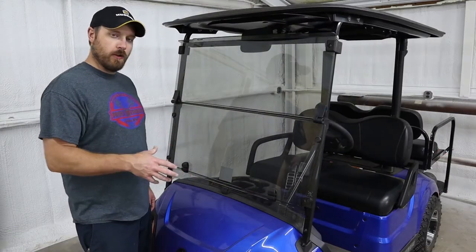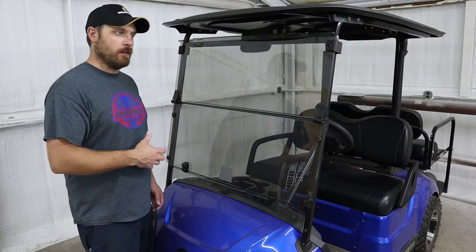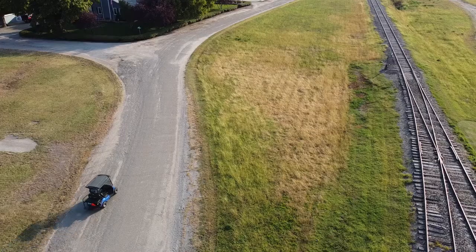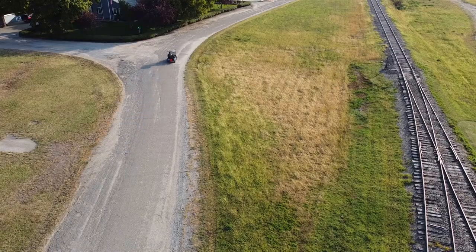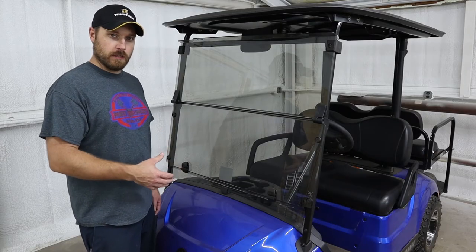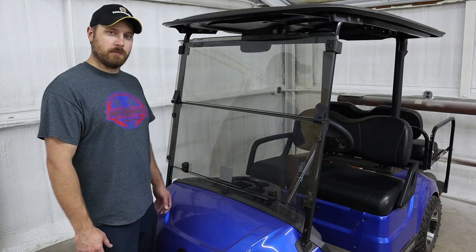I recommend doing a service at least once a year, if not twice a year depending on how often you're using your cart. If you're running it in a lot of dirty or dusty conditions versus just being on pavement occasionally, you can get away with once a year. But if you're driving it every day or using it off-road, you'll definitely want to service it more often and keep a close eye on your air filter — it may need to be replaced more often in dirty conditions.